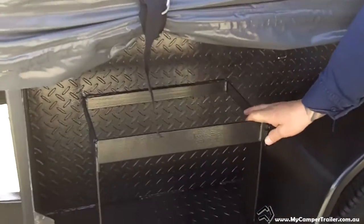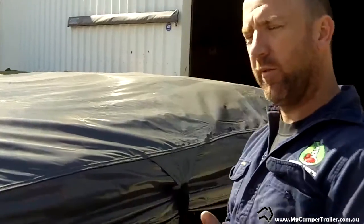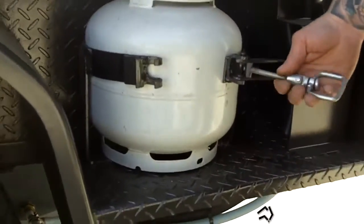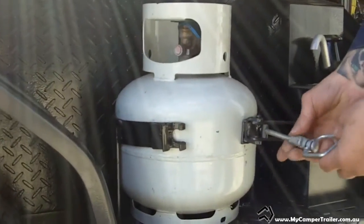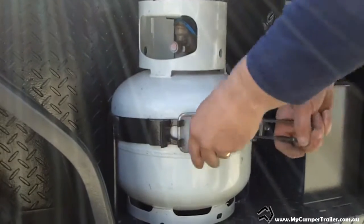The Big Red comes with two jerry can holders and two gas bottle holders standard. The gas bottle holders actually hold 4kg or 4.5kg bottles, are totally adjustable, and are made by Ark — we use the best quality ones we can get. You can wind them in and out depending on your bottle and requirements.